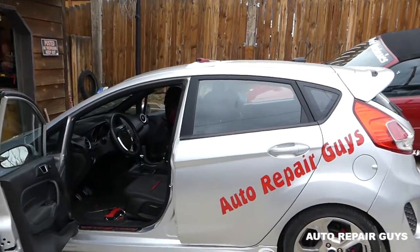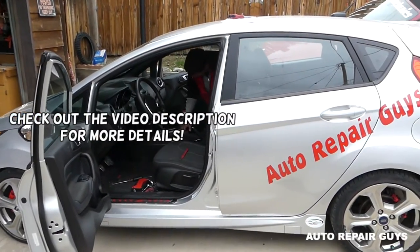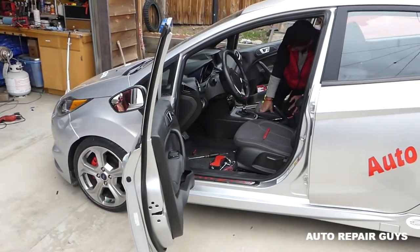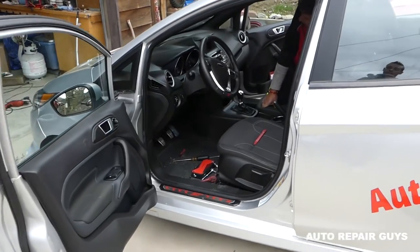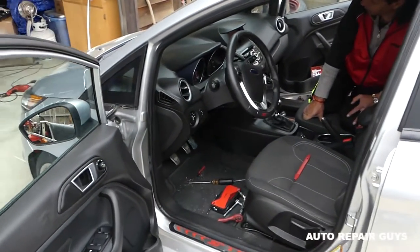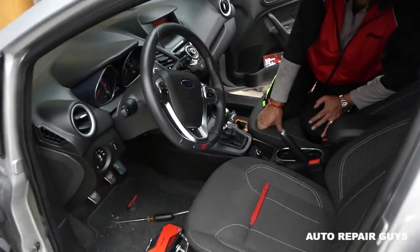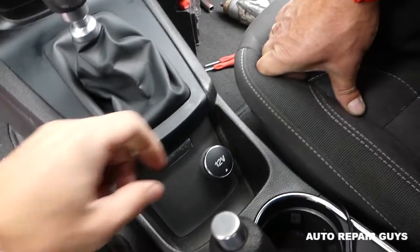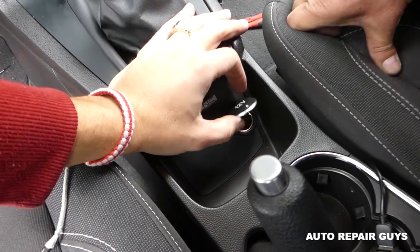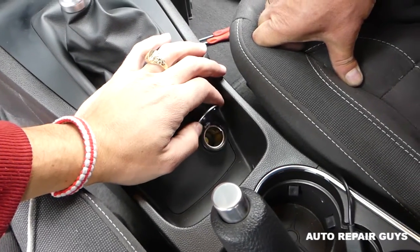Hey guys, welcome back to Auto Repair Guys. In today's video we will show you some work on the Fiesta MK7 generation, from 2008 to 2017. This one particularly is an ST, but it will cover the regular model as well. We will be taking the whole car apart — more than 200 videos, please subscribe. One thing I was asked is how to remove or replace that lid right here, because sometimes it will break.